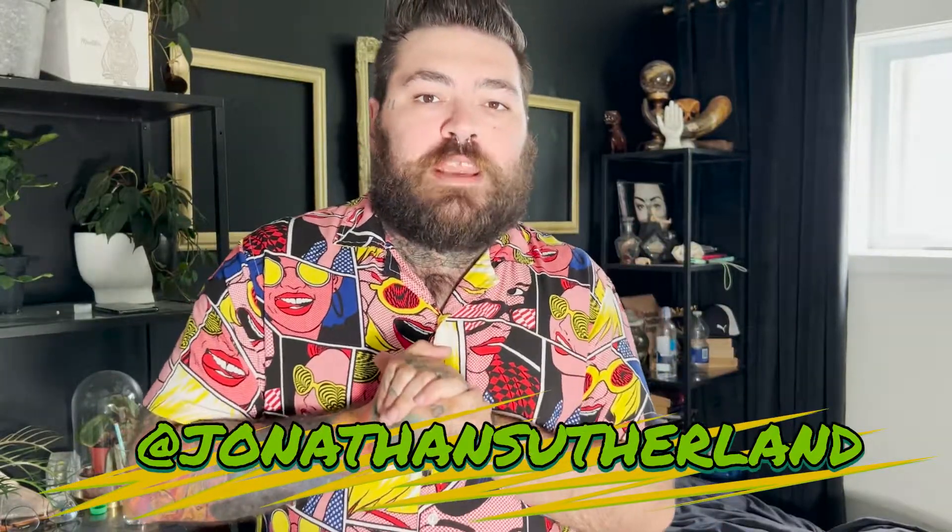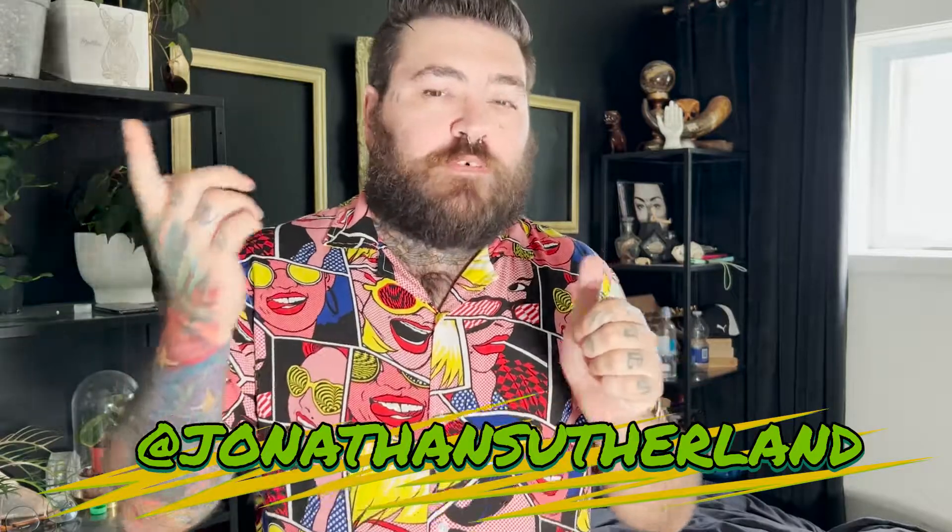Mes planteurs préférés, mon nom est Jonathan Sutherland. Aujourd'hui, j'avais envie de te présenter une vidéo un peu simple : des plantes faciles d'entretien, faciles à trouver et abordables. On n'a pas besoin de briser le petit cochon pour pouvoir se procurer ces plantes-là.